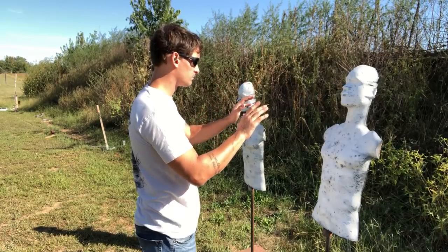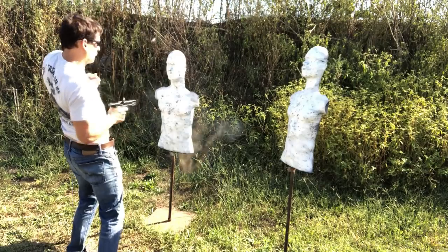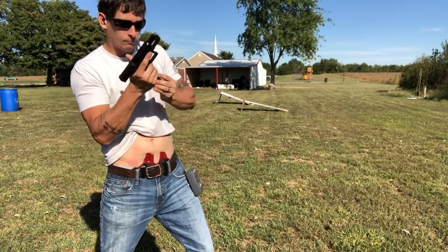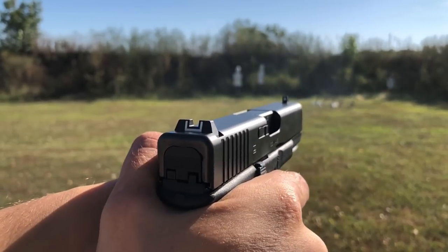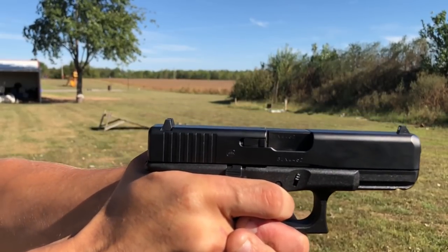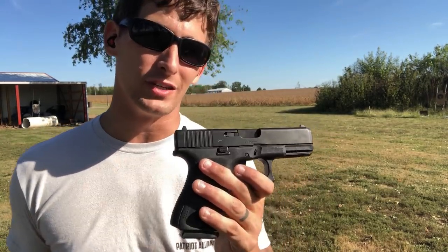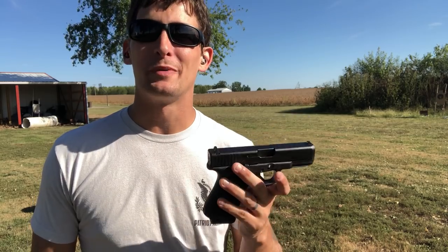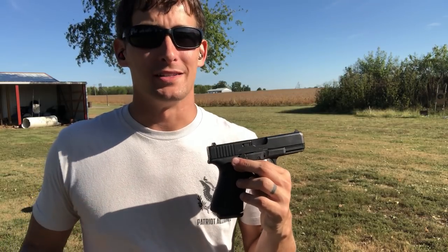I'm on a quest to find the best out-of-the-box striker-fired pistol between $350 and $550. Today we're looking at the shootability, the reliability, and the price of the Gen 5 Glock 19. There are a lot of pros and cons about this particular pistol, but we're just asking ourselves: how well does it help me shoot, what's its price, and is it reliable?